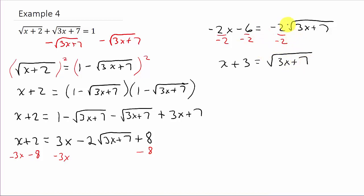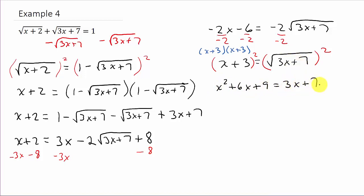You might want to watch example three, because sometimes when you divide both sides the number doesn't divide evenly into everything. Now I've isolated this radical, so I need to square both sides again. On the left, x plus 3 squared is x plus 3 times x plus 3, which FOILs out to x squared plus 6x plus 9. On the right, squaring the square root leaves us with 3x plus 7. So now we just have a quadratic equation to solve.